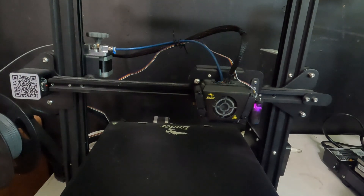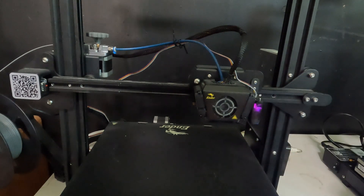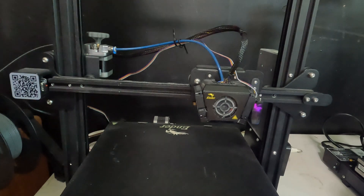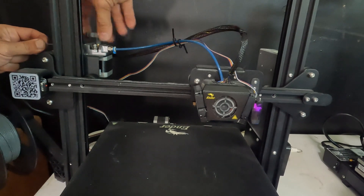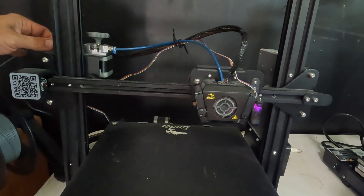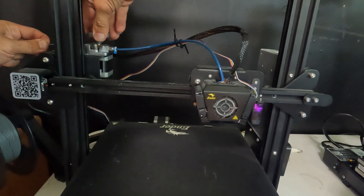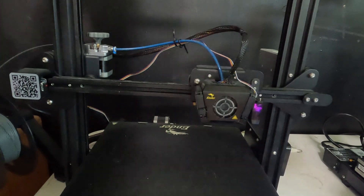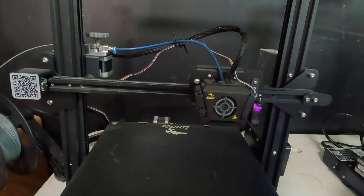Keep in mind it might be time to clip off the tip of your bowden tube or replace the nozzle. We're going to start with the easiest solution first — heat up your bed and try pushing filament into the hot end and removing it. Fingers on the filament, push and pull. Nothing's happening, so we're going to go ahead and remove the top bowden tube.